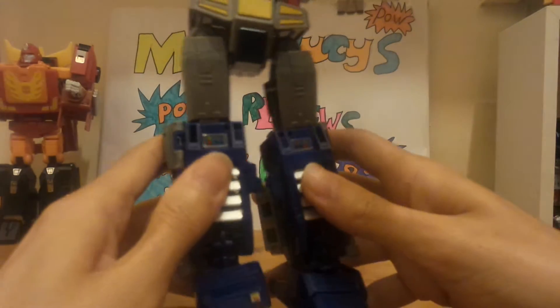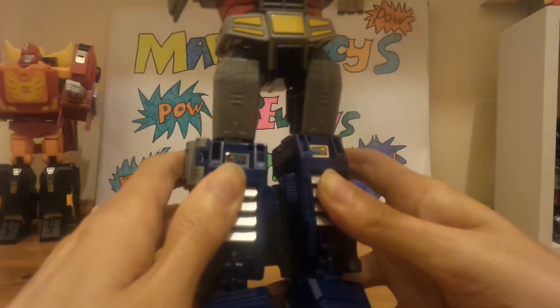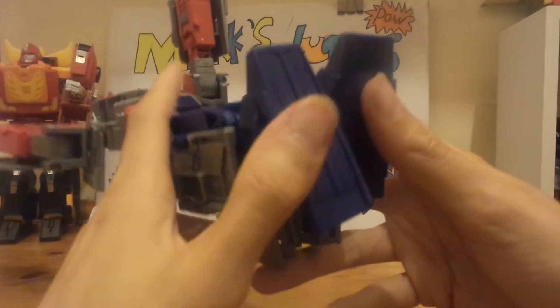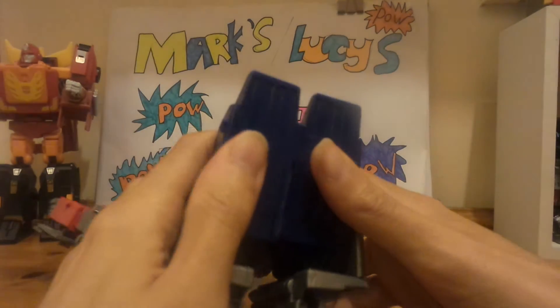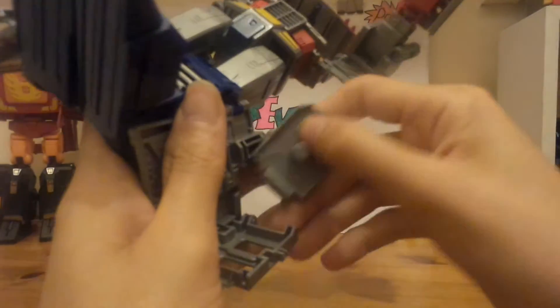Then you want to combine the legs like so. Mine don't seem to line up very well — I have so much issue doing this. Then you want to bring the feet up from the back of the trailer, bring up these side skirts, and untab these bits.